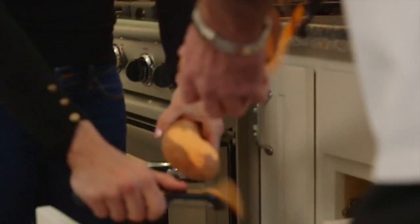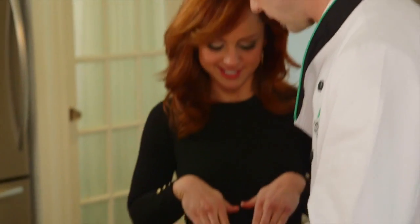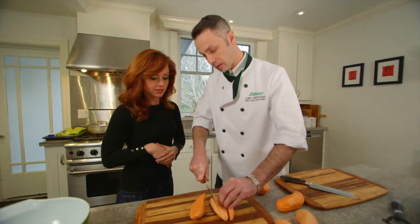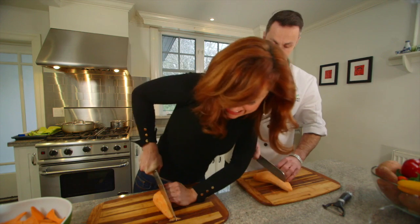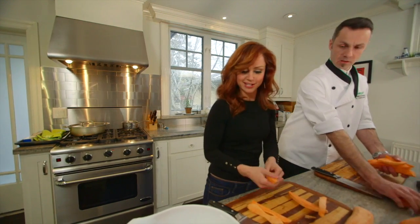Want to start peeling? Didn't realize this was a competition — by the way, I'm still beating you. You trust me with this knife? You've got to keep your nails curled in. So we're going to do wedges this time, cutting like this.